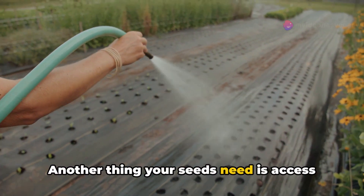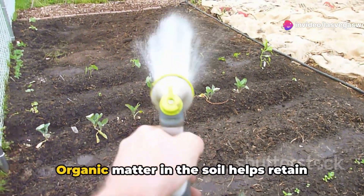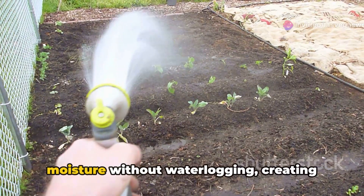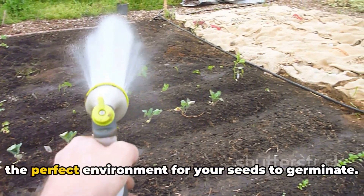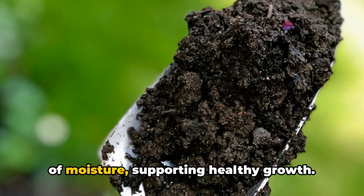Another thing your seeds need is access to water. Moisture is essential for seeds, but balance is key. Organic matter in the soil helps retain moisture without waterlogging, creating the perfect environment for your seeds to germinate.